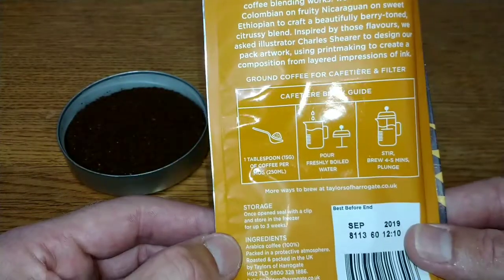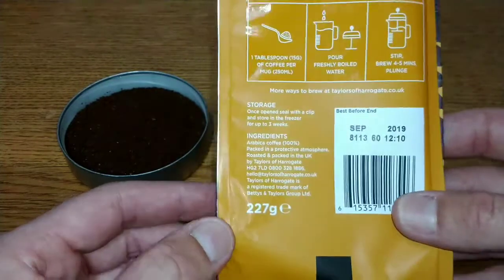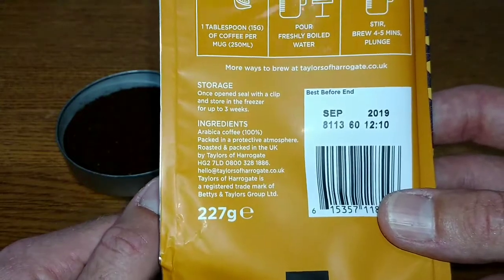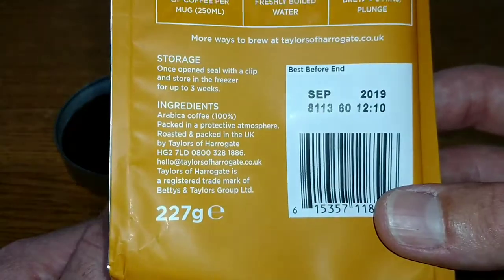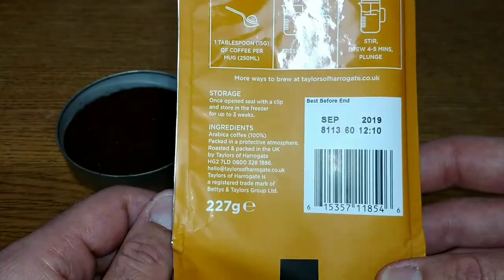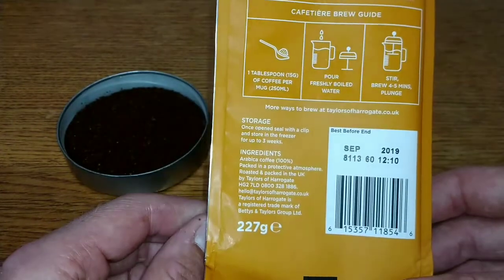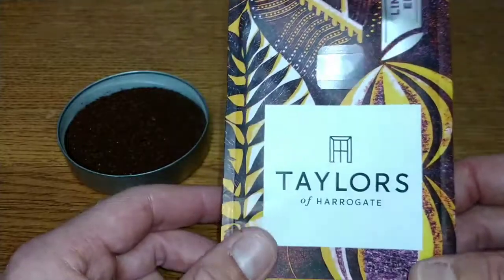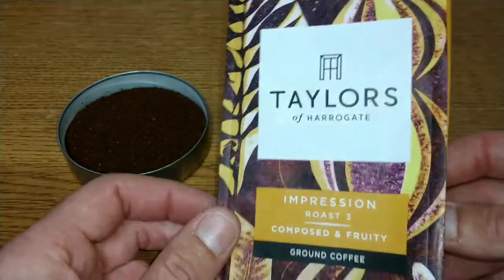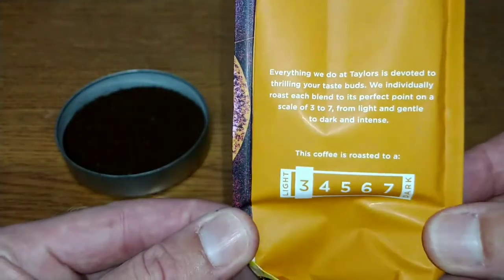On the box it's got methods for brewing and storage instructions. The ingredients say it's 100% Arabica coffee, there's Taylors of Harrogate contact information, and the best before date is September 2019 — so well over a year on it. I knew this was the newer pack because the other design had a shorter best before date, so I made sure I picked up the one with the longer date.